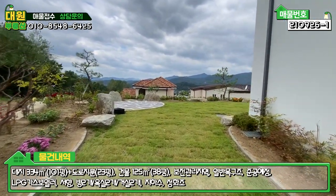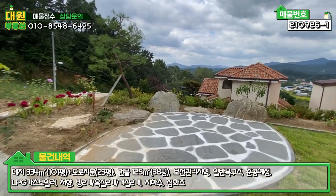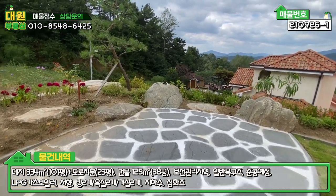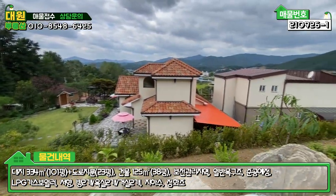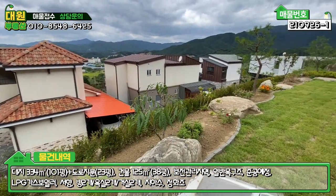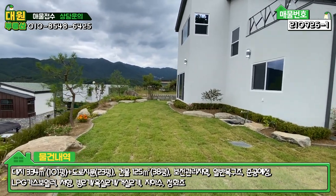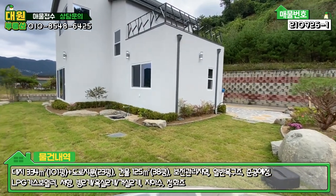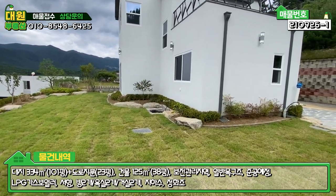잔디는 시공한 지 얼마 안 돼서 안착되려면 좀 시간이 필요하고요. 좌측에도 화단과 더불어 테이블을 놓을 수 있는 전망대 역할을 할 수 있는 공간까지 굉장히 세심하게 시공해 주신 것 같아요. 파라솔과 테이블을 갖다 놓으시면 되겠고, 아래쪽 펜스 작업은 조망권을 해칠 우려가 있어 일부러 안 하신 것 같은데, 필요하시면 특히 아이를 키우는 가정이라면 하셔야 될 것 같습니다. 메인마당은 막 넓지는 않지만 아담하게 잘 돼 있어요.